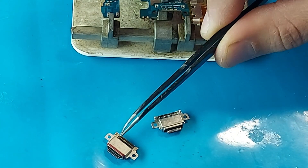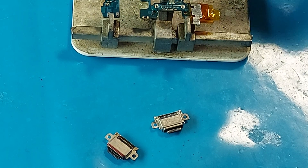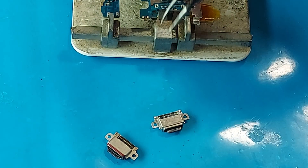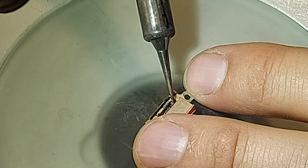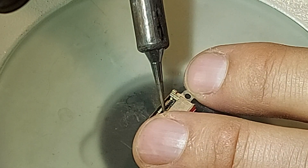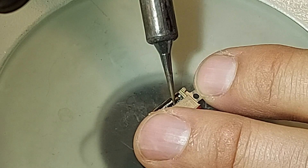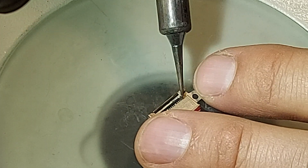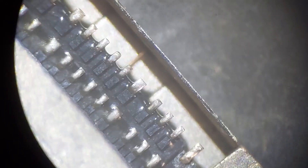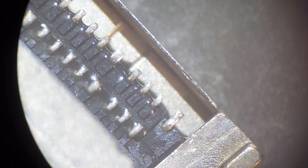I'll tin the contacts of the new connector so that the soldering is 100% successful, because I don't have a second spare. When the contacts are tinned both on the connector and on the board, soldering is much easier. Let's look under a microscope to see what I got. The surface is tinned, and now the soldering should be perfect.